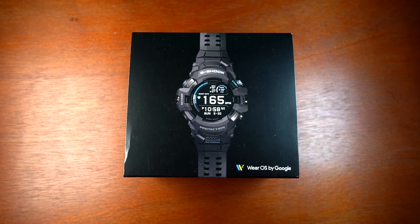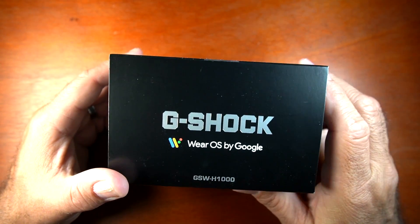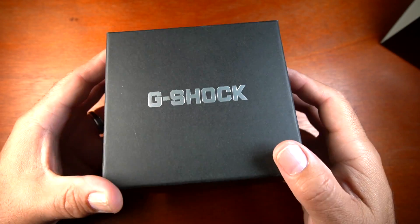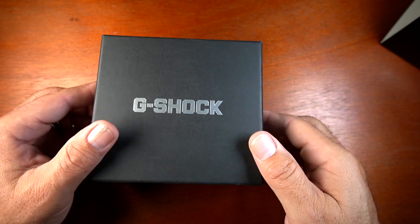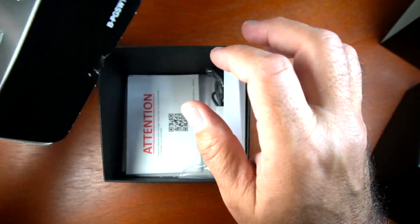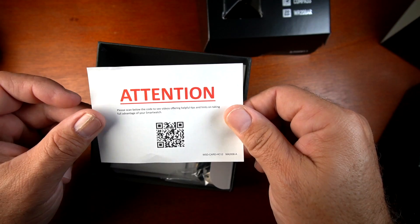Getting into the box, it's a plain black box with Wear OS by Google on the bottom and the G-Shock screen on the face. You have the G-Shock logo with the Wear OS GSW-H1000 label, barcode and product information on the bottom, and more G-Shock logos on the front. Opening it up, it's a simple black box with shock resistance branding and a barcode that links to tutorial videos.